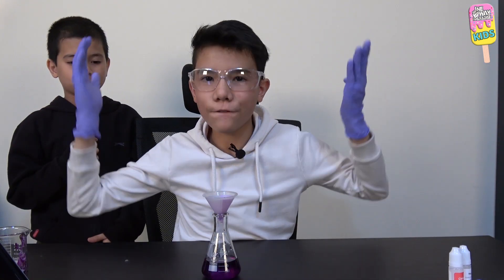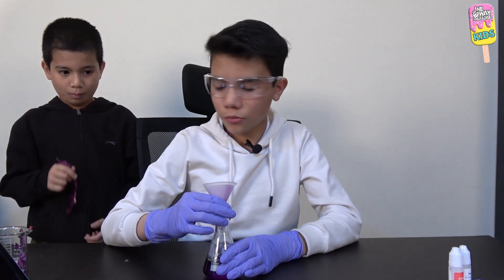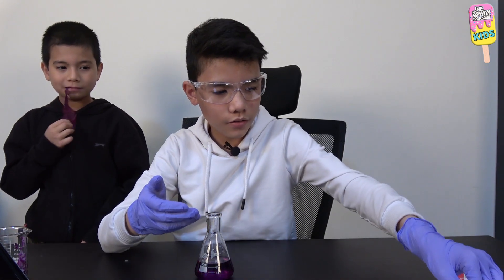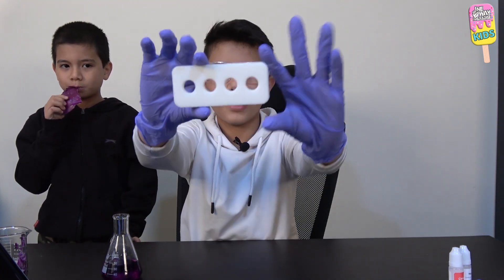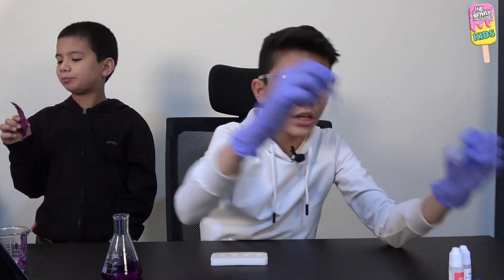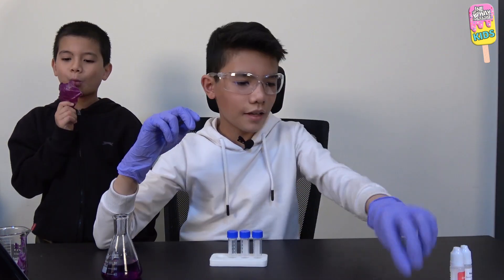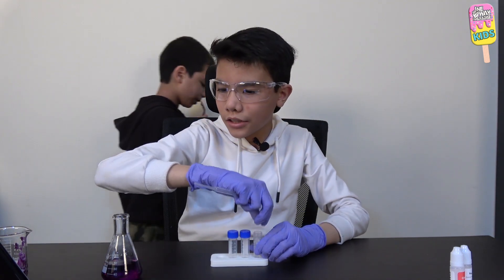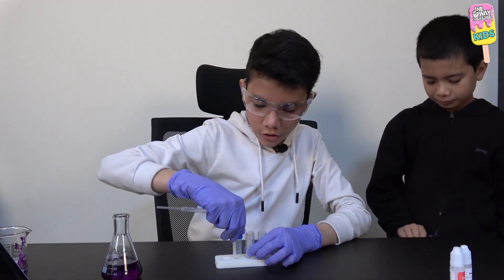It finally finished dripping. Alhamdulillah. Now I'll remove the funnel, throw away the filter paper, put the funnel away, and get my test tube stand and arrange three test tubes. Now I'm going to get the pipette and put three milliliters of this cabbage water solution into each of the three vials.